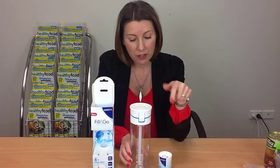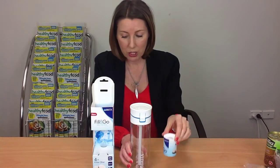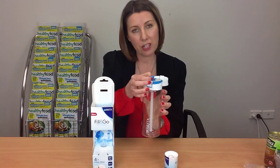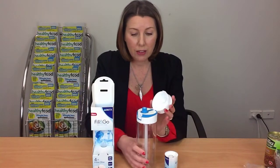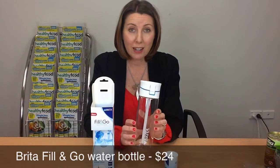This costs $24, and then the filters you have to buy separately — about $8 for eight — which is not too bad if you think about the cost of buying bottled water. It's also a lot more environmentally friendly than buying plastic bottles all the time. We think this is a good option if it encourages you to drink more water. Some of our team didn't like the way you have to suck the water up through it rather than tipping it, but I got used to that and don't mind at all. They're available at Farmers and possibly some other retail outlets.